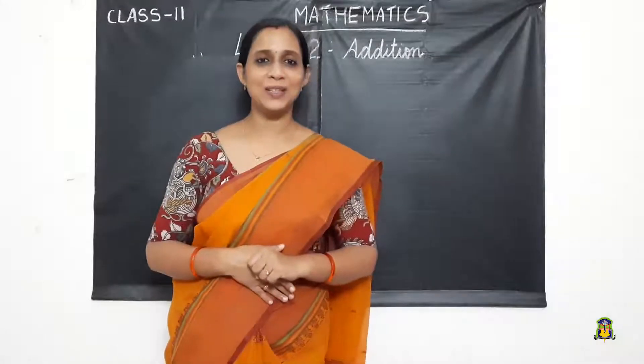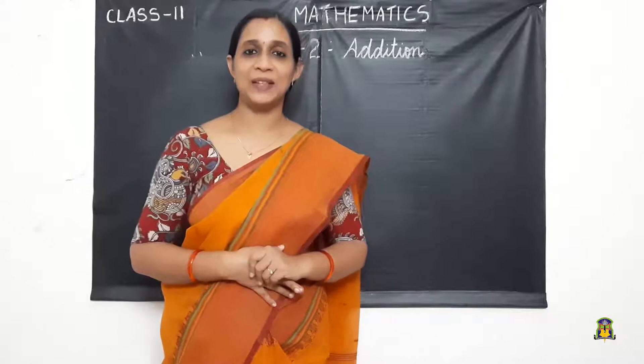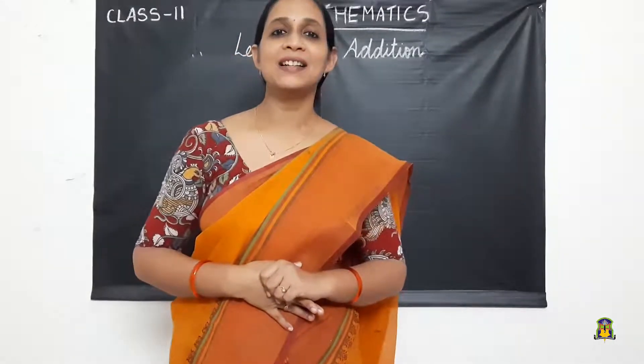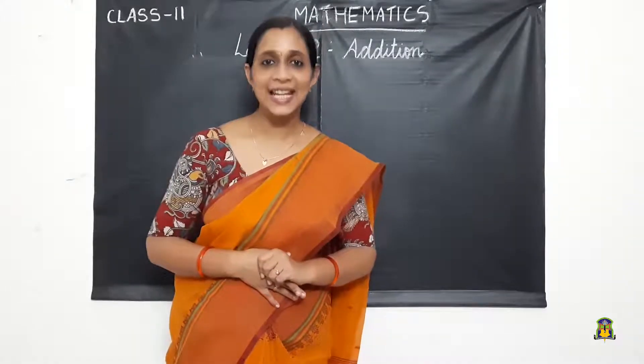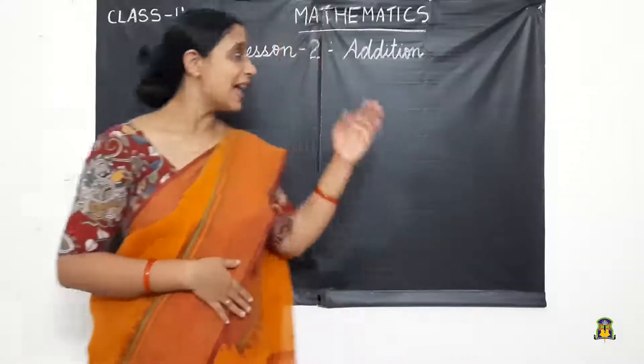Hi children, welcome back to Max class. In our previous class we completed our first lesson, numbers up to 1000. Now we are moving to our next lesson, lesson two: addition.